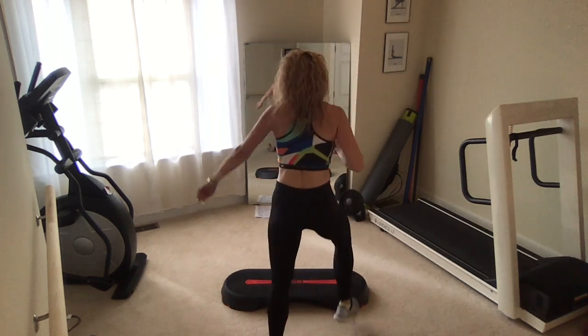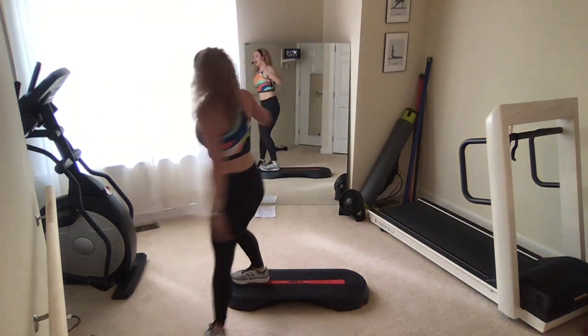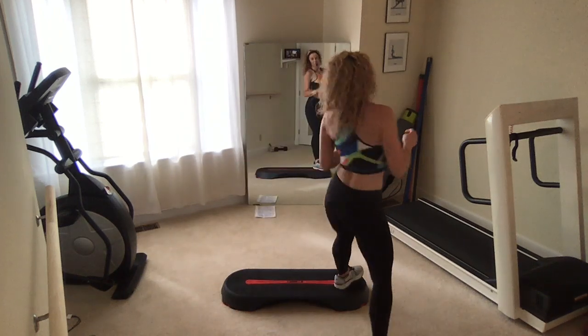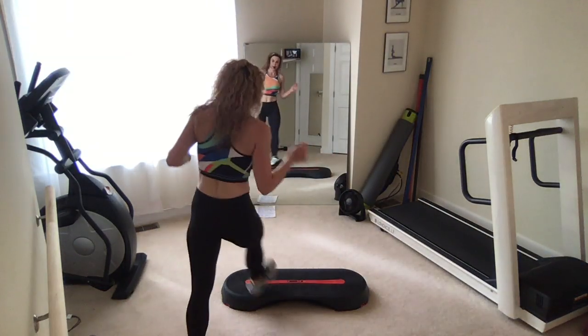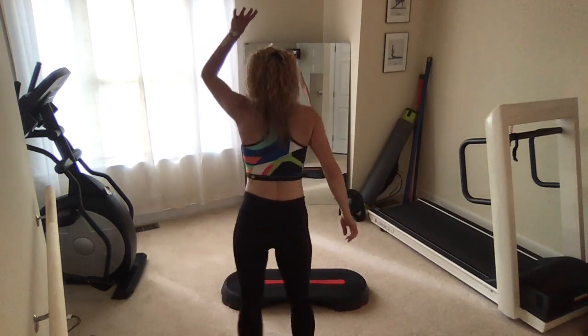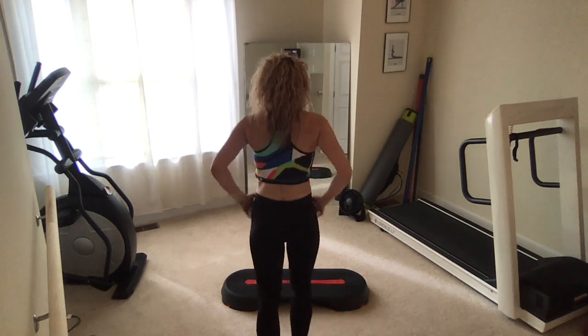V-step up here. Hangover V-step. Reverse basic right. Now give me a mambo chop, corner to corner. Basic left right here. We'll review and then we'll add back.